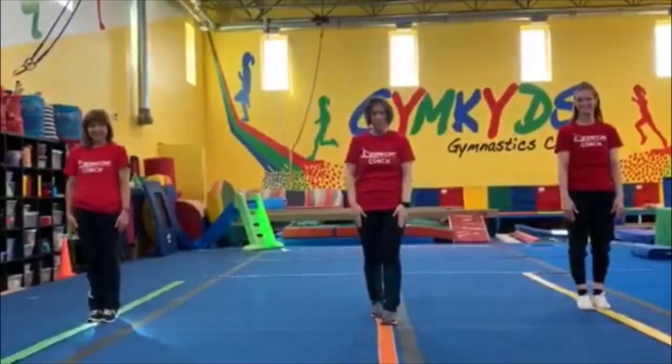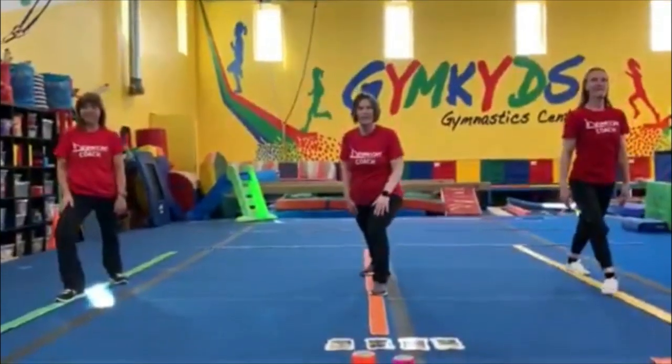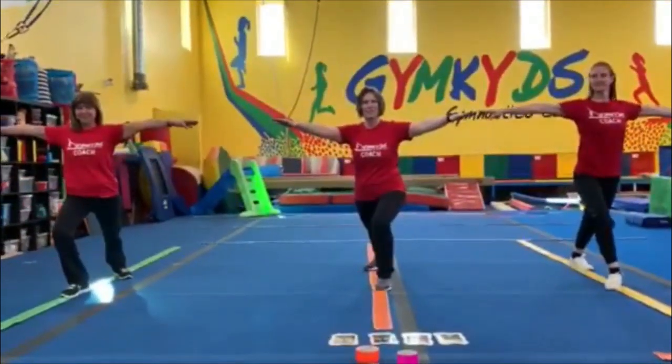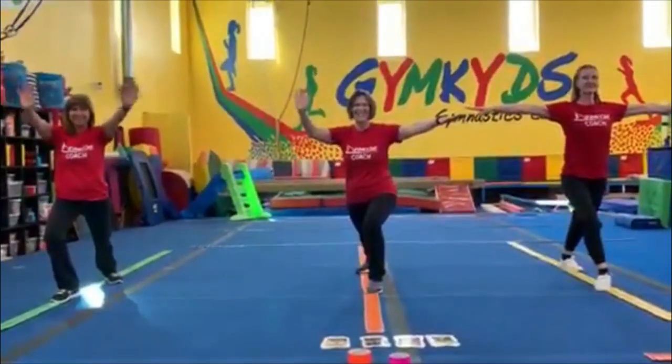Now we'll put one foot in front, one foot behind, and bend your front knee. Hold your arms up. Let's do a nice lunge. Super job. Bye-bye, see you next time. Bye.